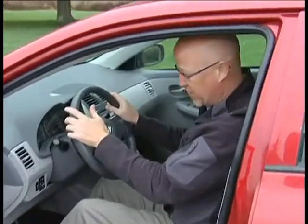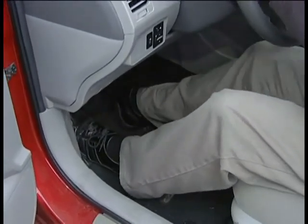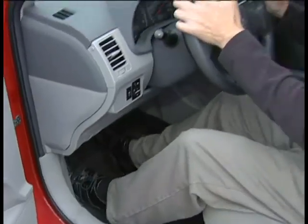The first thing you can do is pump the brake pedal. If you pump the brake, you're doing two things: one, you're warning the driver behind with your brake lights, and secondly, you're seeing whether or not you can build up some pressure in your brake line.